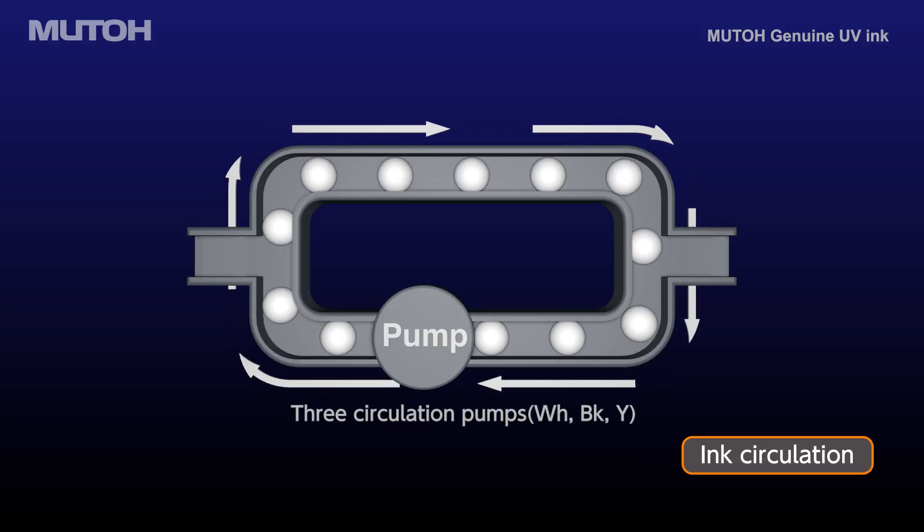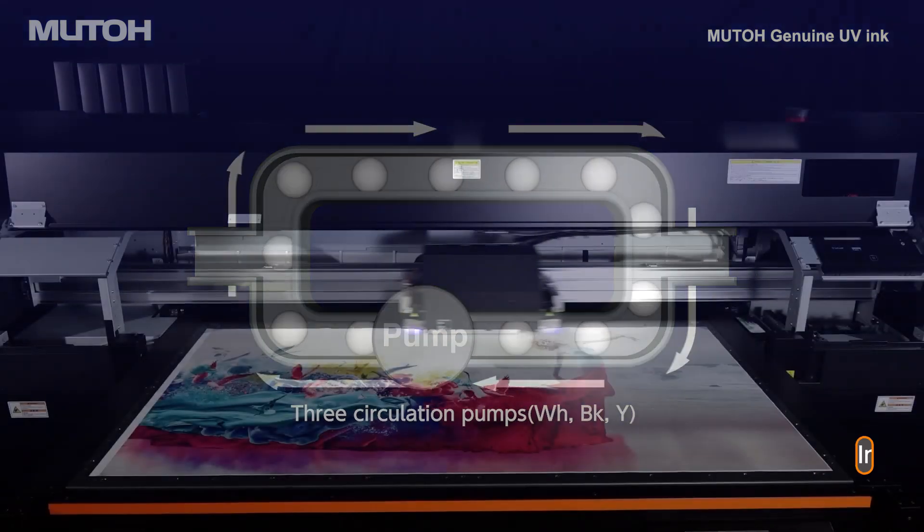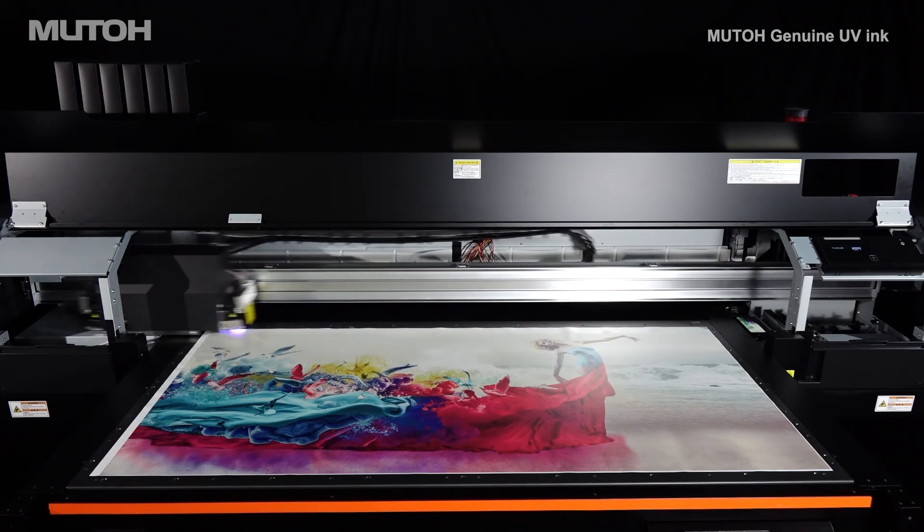The ink circulation function prevents pigment precipitation and accumulation, ensuring consistent print quality with less color irregularities.